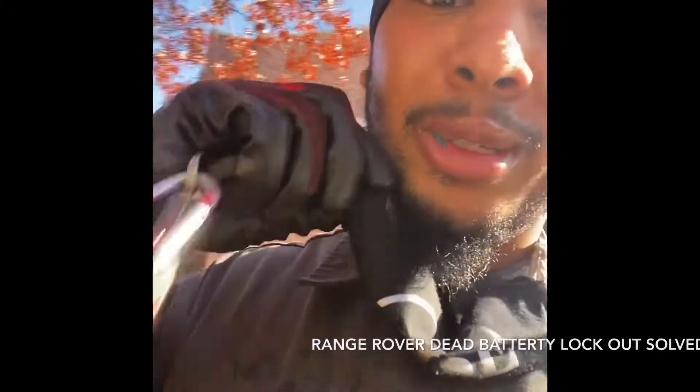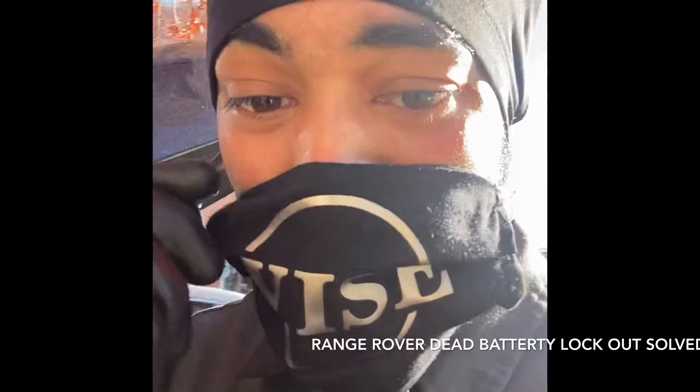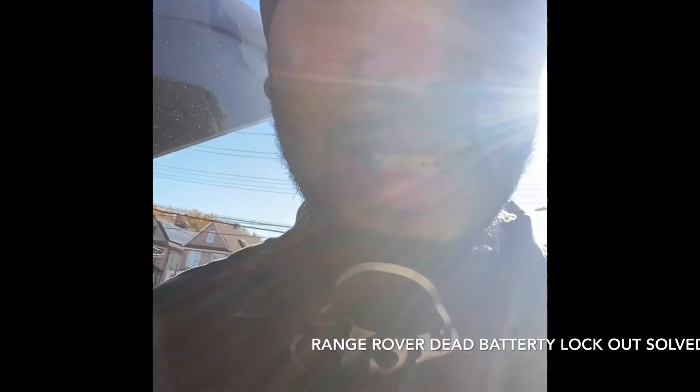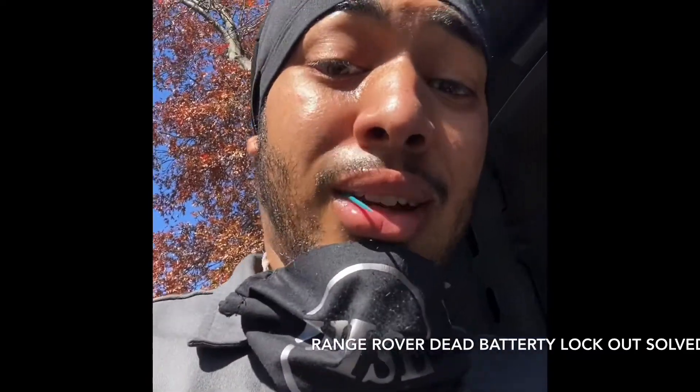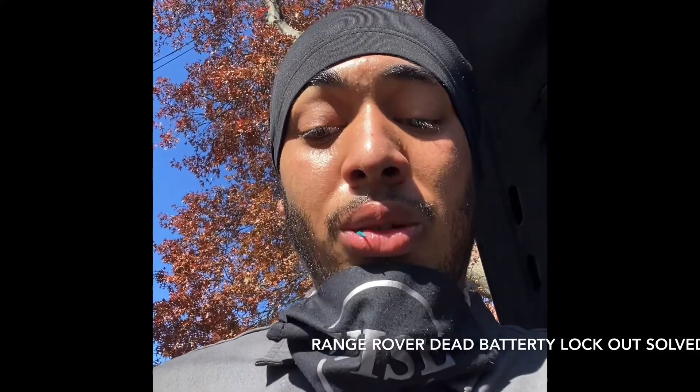What's going on YouTube, it's your boy Wise. I'm back with another video — this is a quick tip. I'm so hype right now, only because of the fact that I went to go work on the car. It was a Range Rover.